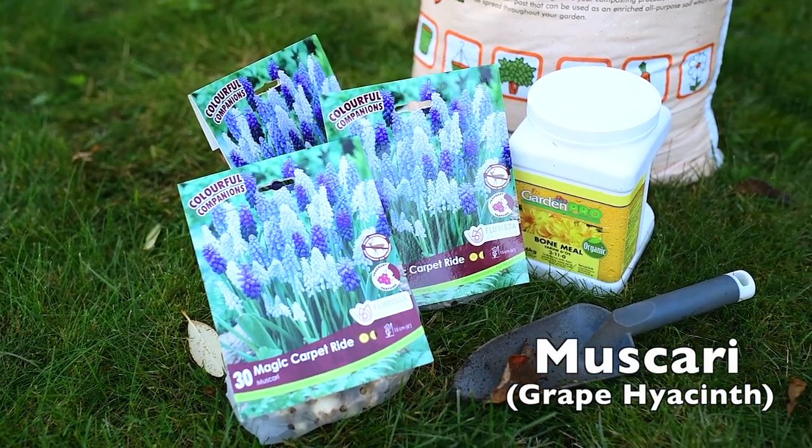Hey everyone! It's early fall and it's the perfect time to start planting bulbs, so I've chosen my favorite: muscari.